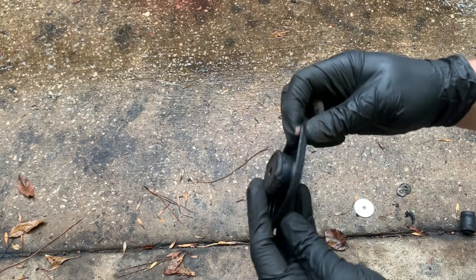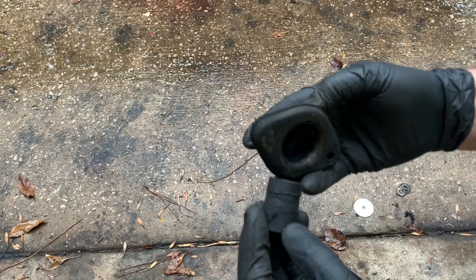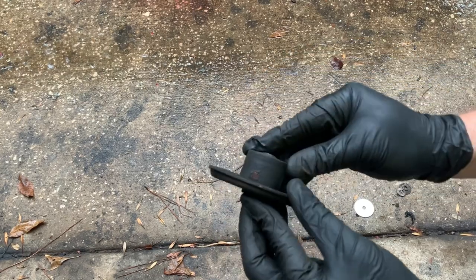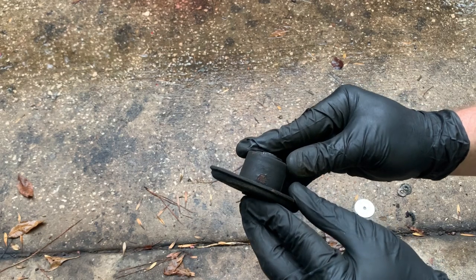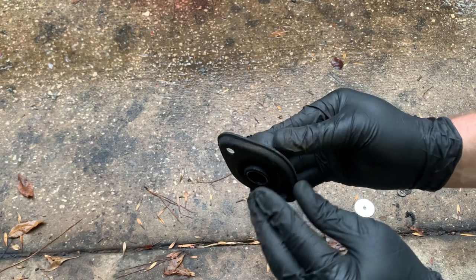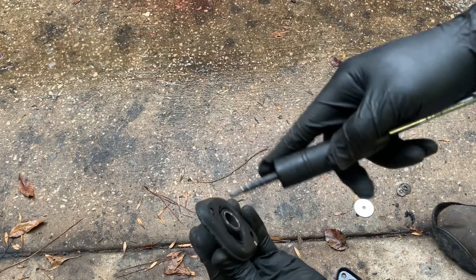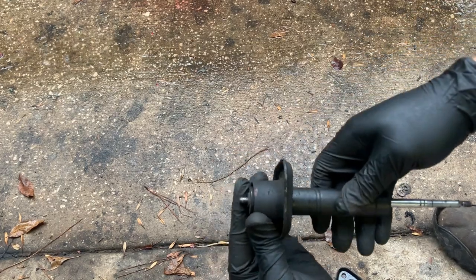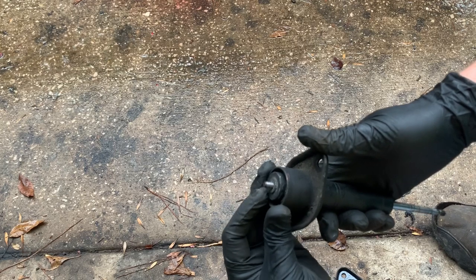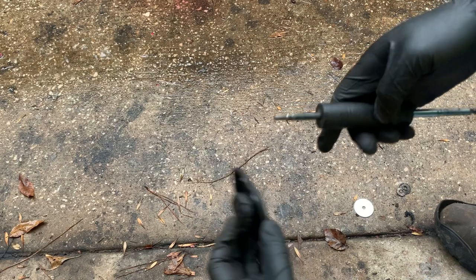Looking at the one that's still good, they're about the same height with the rubber piece, and it sticks out just a little bit on the bottom. Your shock goes just like that and then a nut goes on the top.